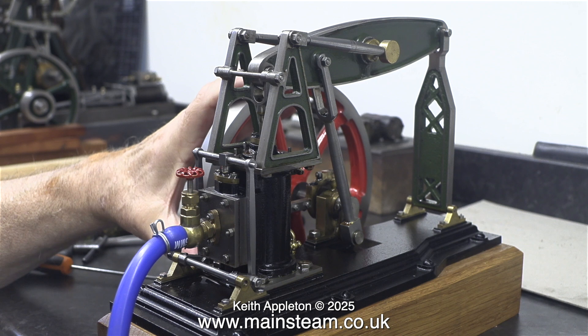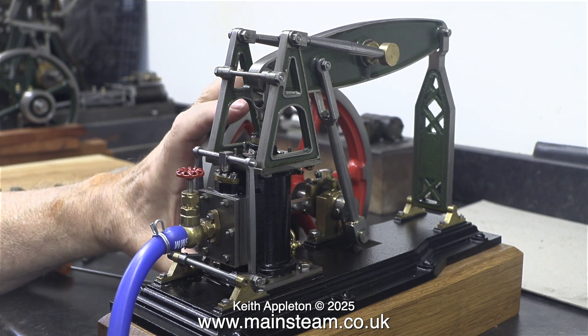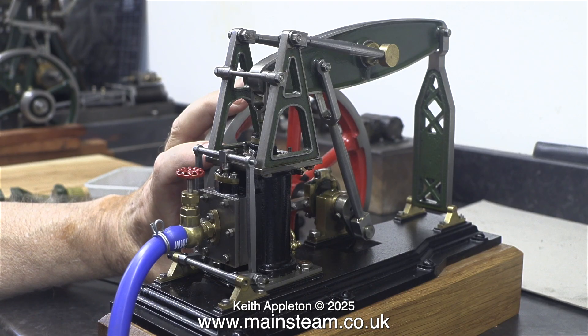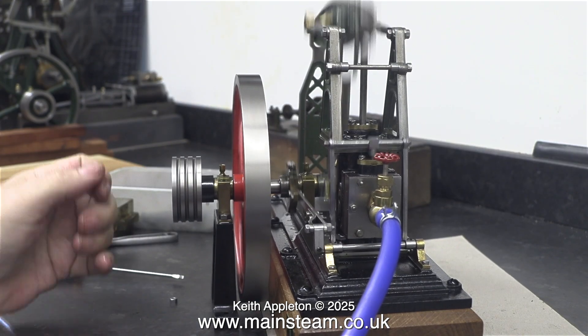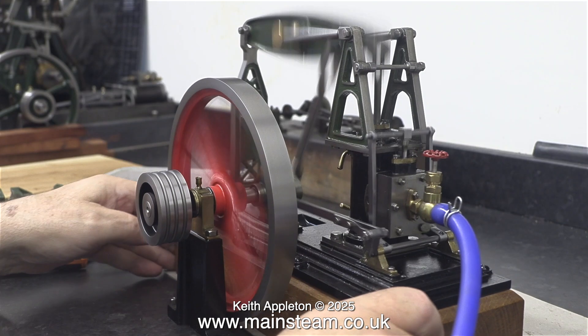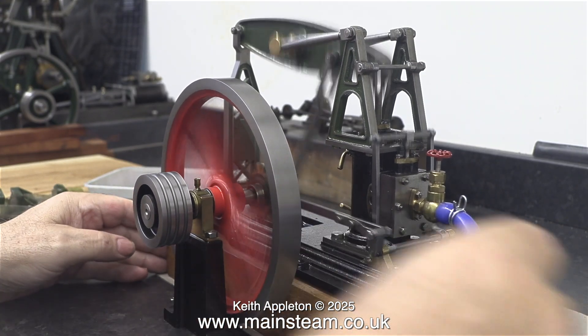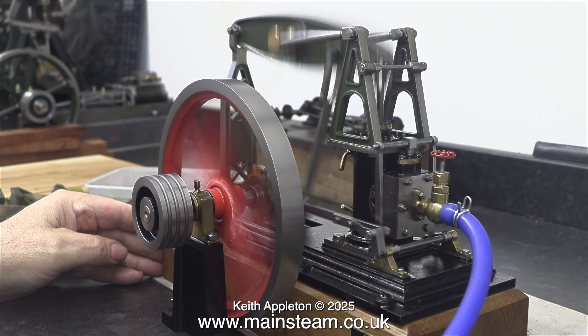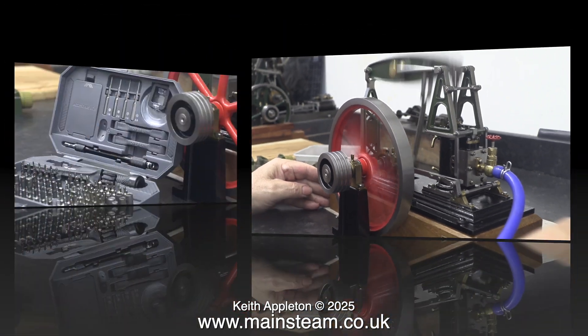When I increase the air pressure though, the engine miraculously runs. And just look at the cylinder moving from side to side — this is not securely held down. I will look into this in detail in the next episode.